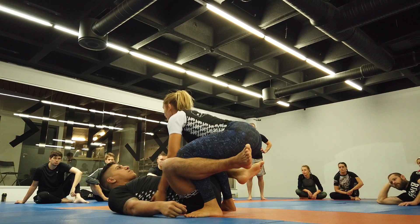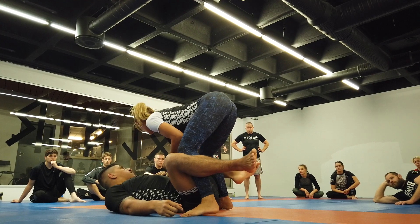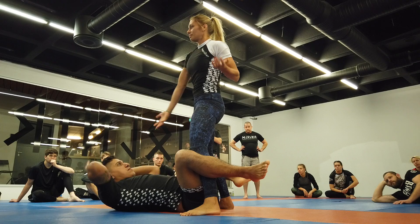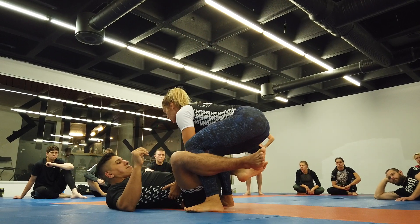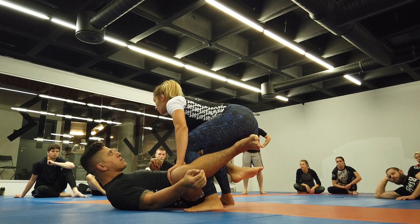But a good base is butt down, head up. The closer my shoulders are above my hips, the better. The farther you get, the lighter my feet are, the easier it is for him — the easier it is for Nelson to take my body and do what he wants with it. But if I stay here — good base, butt down, head up — he's not going to go anywhere.